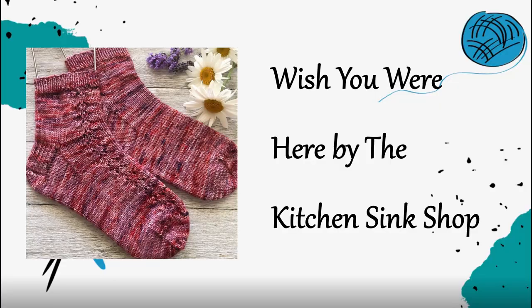Last but not least is Wish You Were Here by The Kitchen Sink Shop. This is a free fingering weight cuffed-down pattern. It's really fun because there's a little bit of lace detail — it's mostly stockinette, but you get just a little bit of interest. It reminds me of the Laid Edges DK socks with their slip stitch baby cable. This is like a baby lace — just a little bit of yarn overs — so if you want to do some lace, this would get you started without the lace interacting with the heel at all. The front is a lace panel; the back is where you learn the heel shaping.